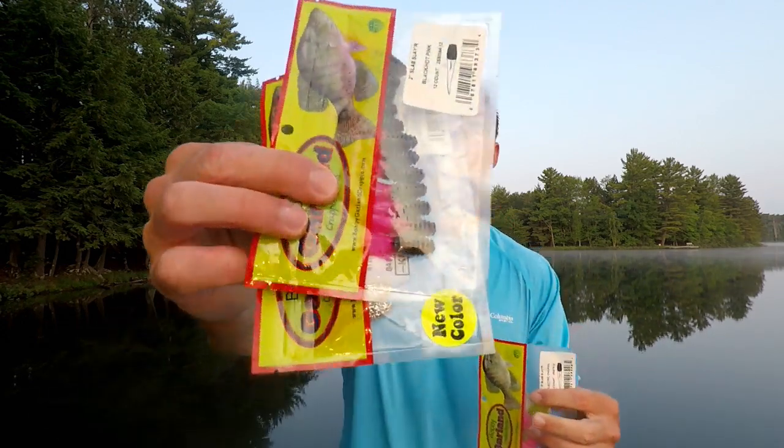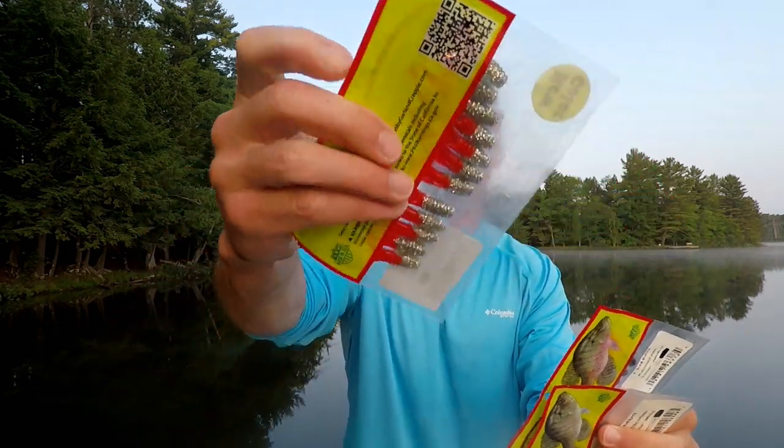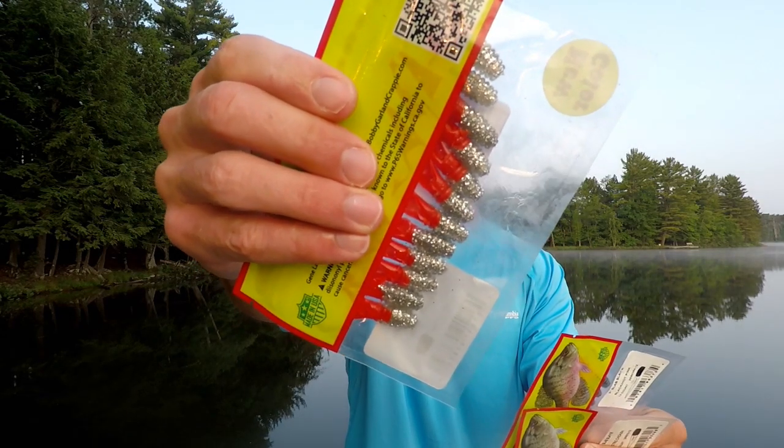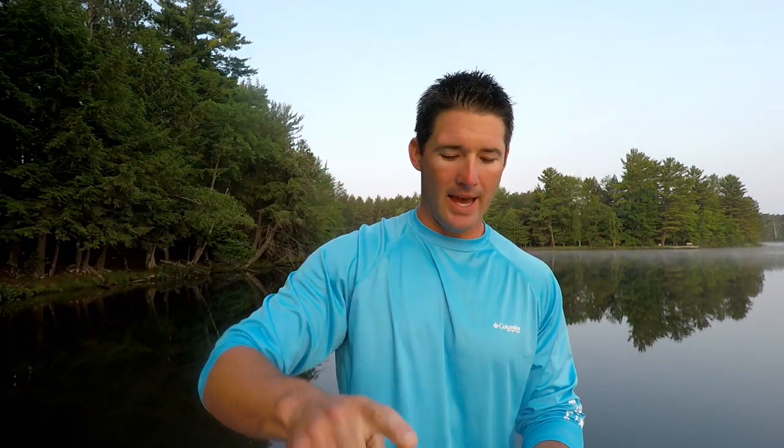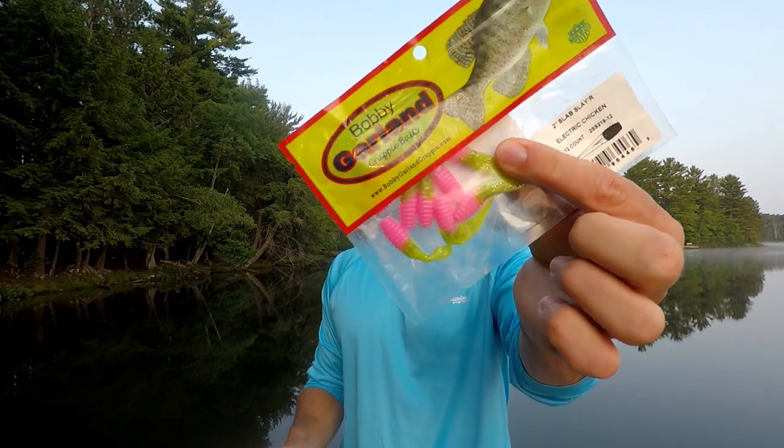Lure number two — this is the first year I've used it and it's become one of my go-to, high-confidence lures. It is the Bobby Garland Slab Slayer. I've got a bunch of different colors: red horse minnow, black hot pink, and one of my favorites — the electric chicken, which combines a chartreuse tail with a pink grub body.